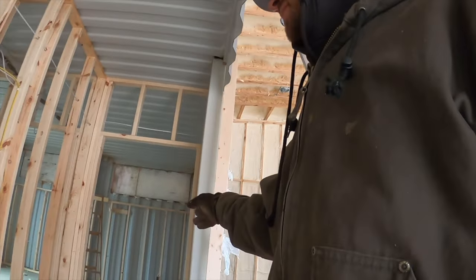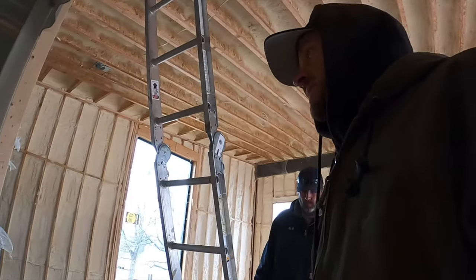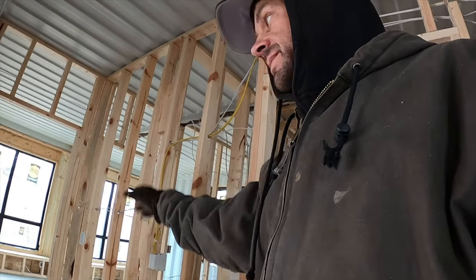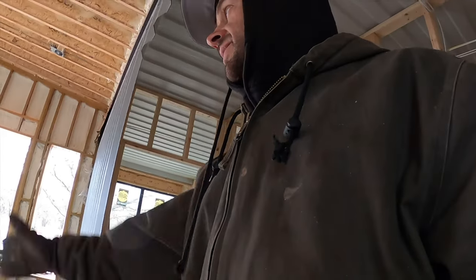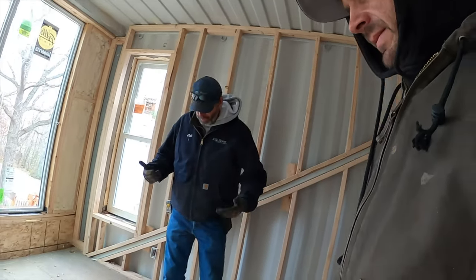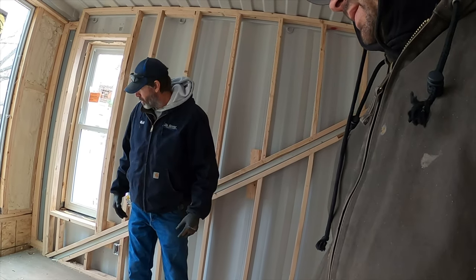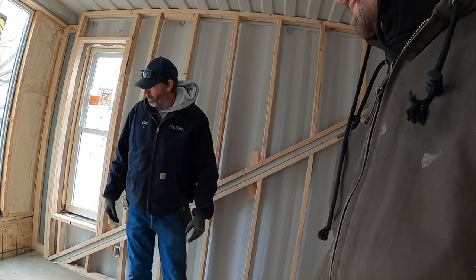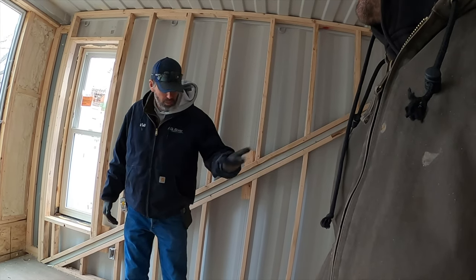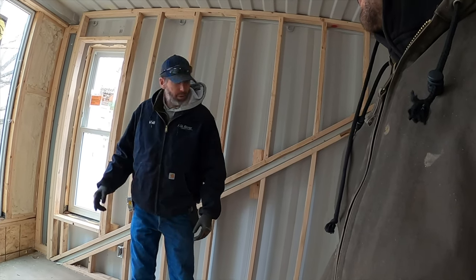We've got bedroom, bedroom, closet, closet, bathroom — this is the kid's side. Luckily we don't have to do anything with that floor. But our master bedroom is the only one that's outside — you're gonna have issues keeping it warm because there's nothing underneath it. Even if you put 10 inches of insulation underneath it and an air channel, you're still gonna run into issues.